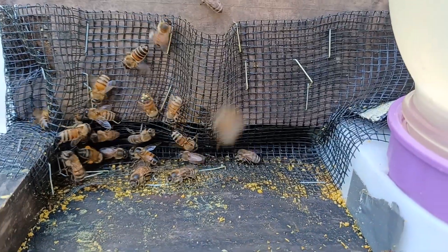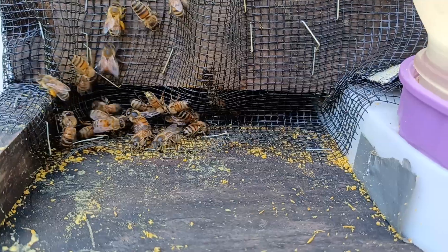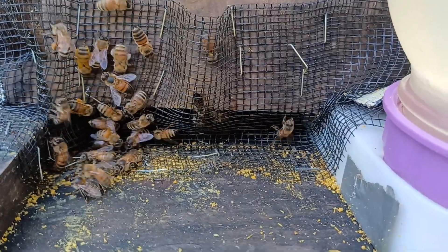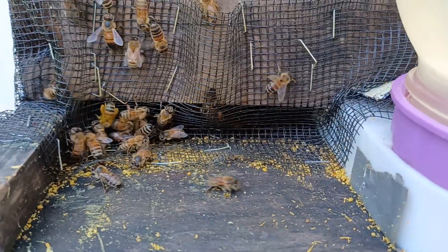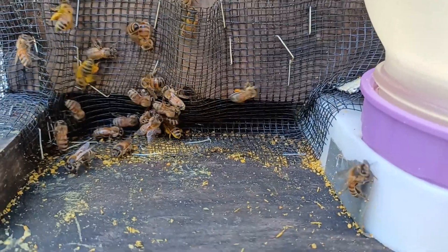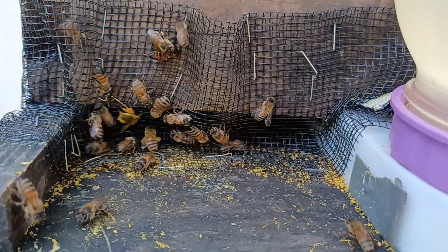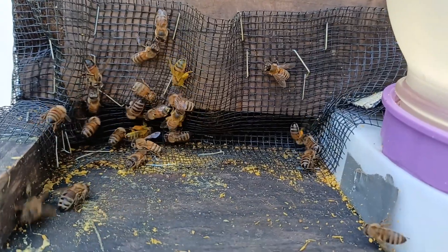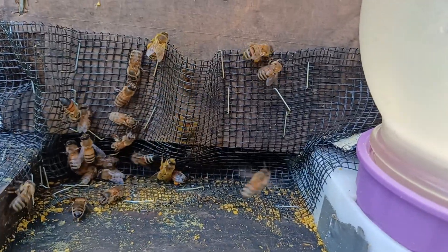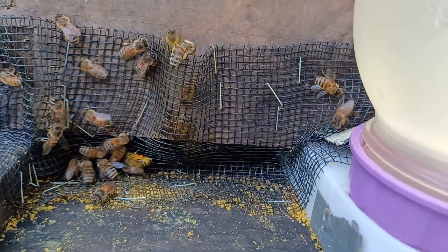Heaven forbid a robber should actually get in there — it's fine, because they'll have trouble getting out. When this is on a 10-frame deep it's even harder for a robber to figure out where to go to get out, and that gives your bees time to deal with the robber. For small hive beetles, I might get a little tiny one in there occasionally, but I've noticed these bees will actually pick up things — ants, whatever — and fly out with them.